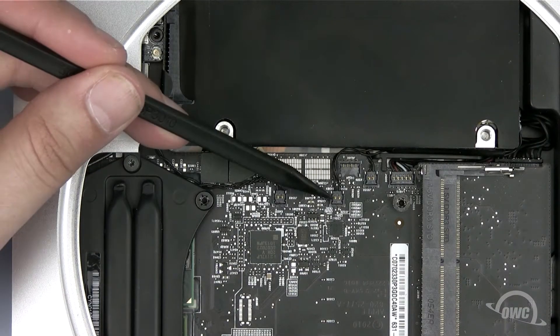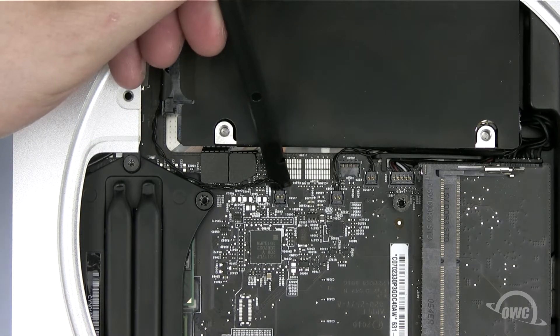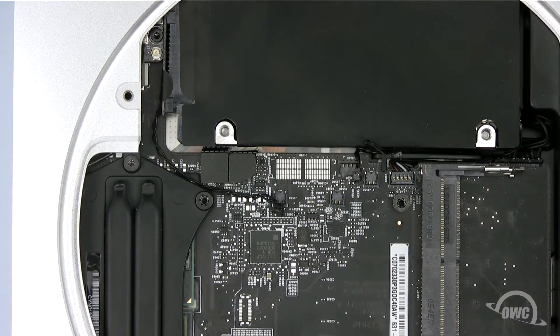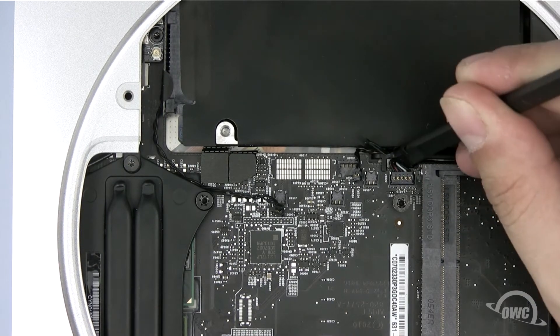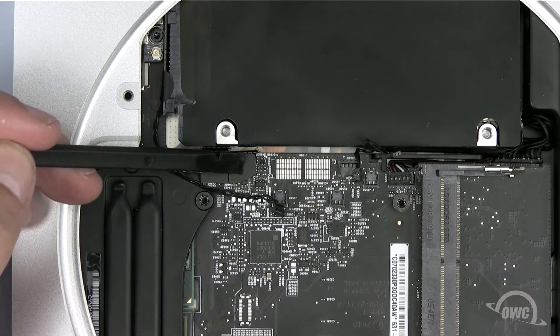There are 6 cables to disconnect. The first 3 are temperature sensors — use the flat end of your pry tool to gently lift them up out of their sockets. Next, disconnect the power connector by gently lifting up with your nylon pry tool. Finally, detach the two SATA ribbon connectors.